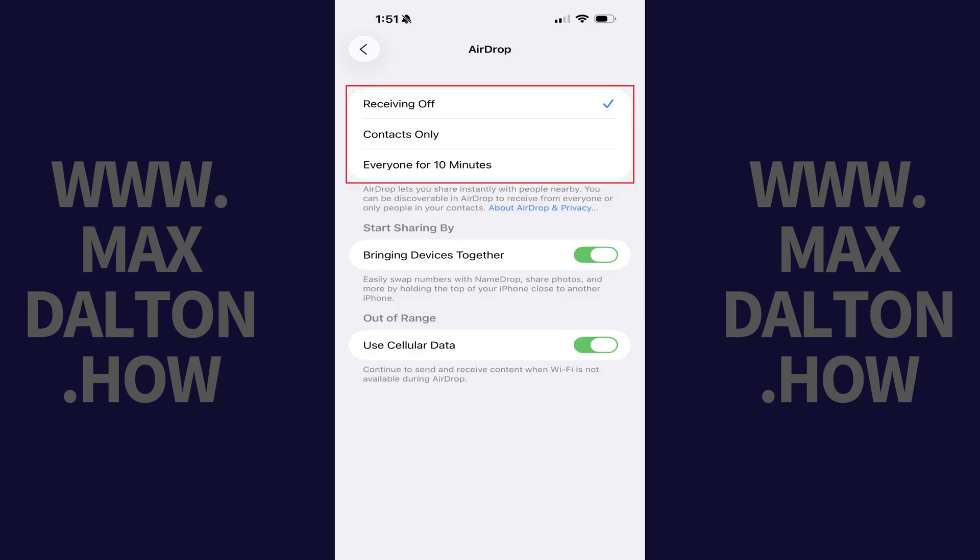At the top of this menu you'll see a section where you can change your AirDrop receiving settings. You can choose Contacts only, or Everyone for 10 minutes. Tap to place a check mark next to the option you want to switch to.